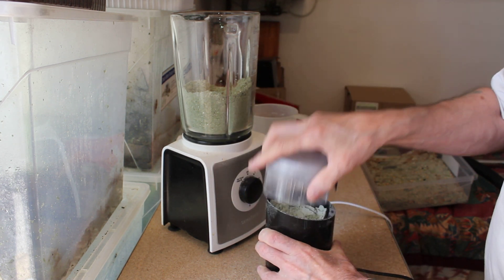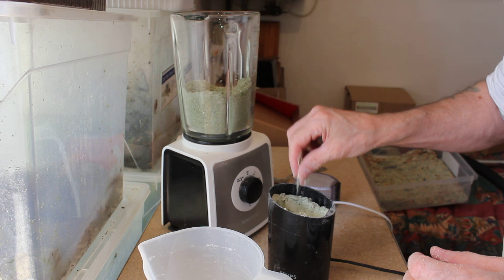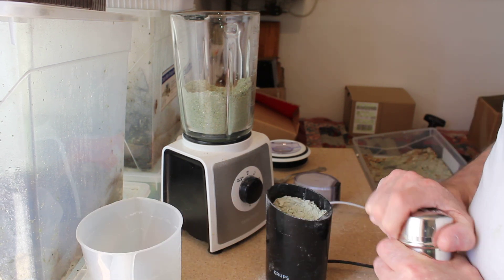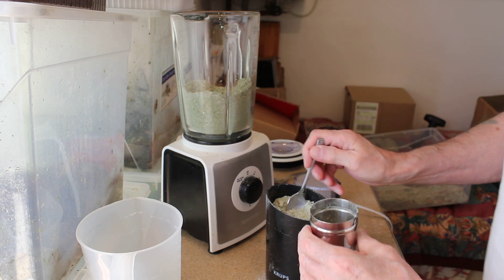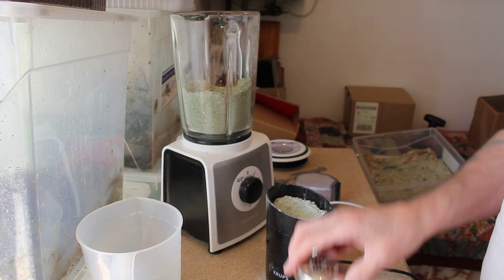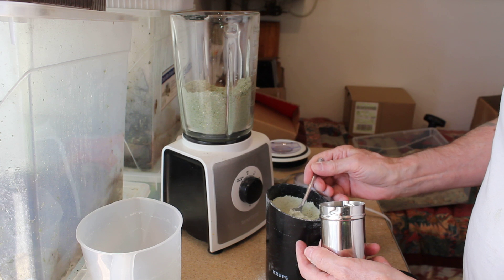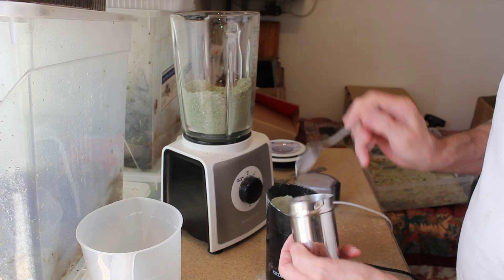Okay, give that a test — that's much better, much better. Next process is to chop up a little feeder. This is just a salt and pepper pot shaker; I had to make the holes a little bit bigger because the normal size is too fine.